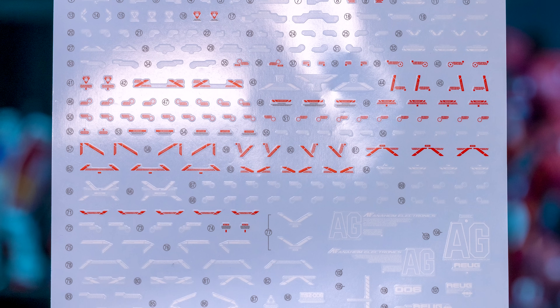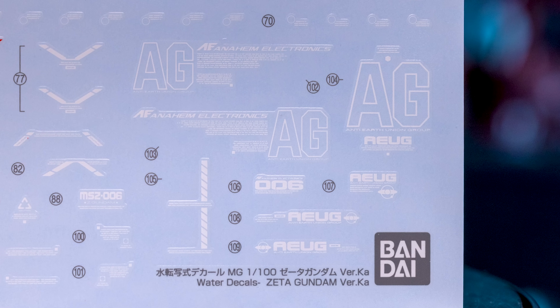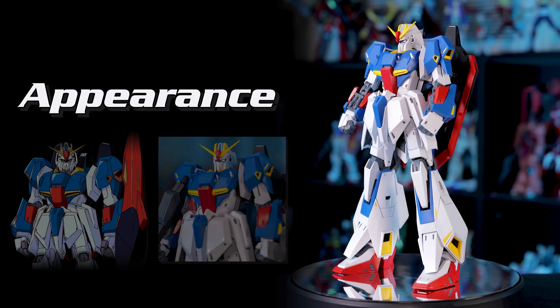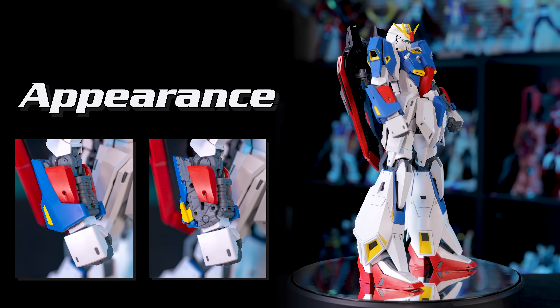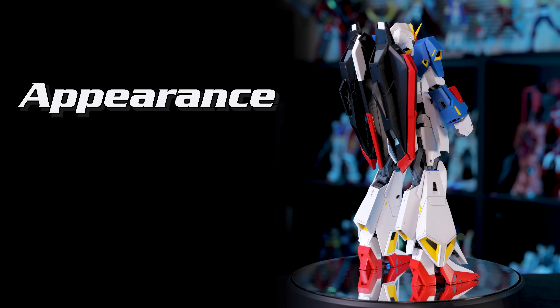Moving on to these decals, this kit comes with a huge sheet of water slides. They're mainly caution signs, but you do get some very small model numbers. They're honestly a little too small for my taste, so I think I'm probably going to try and track down some alternatives. Regardless, you're definitely going to want a top coat if you plan to decal up this kit, as I could see some of these smaller caution signs going missing really quickly. For fans of the original anime, this is THE Zeta Gundam Master Grade. The details and proportions are so close to the anime that it actually took me a minute to get used to them, and what issues I do have with the colors would be an easy fix thanks to that amazing part separation. So of course, we have to give this appearance another perfect 5 out of 5.